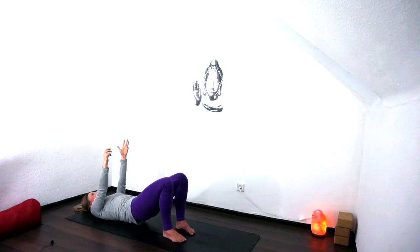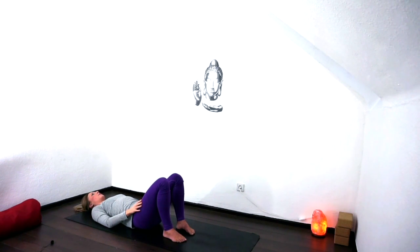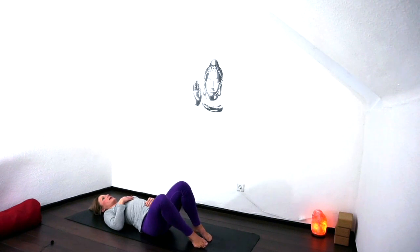Then on the next exhale, we're going to lower down one vertebrae at a time, bring the arms down, coming back into that bridge preparation pose. Taking a moment, re-adjusting, and thinking about your shoulder blades once again — how they're sitting. Has just that little bit of movement maybe created a bit of a shift?